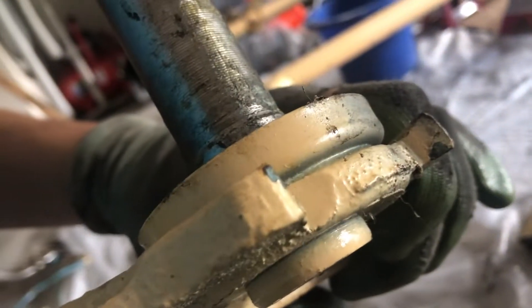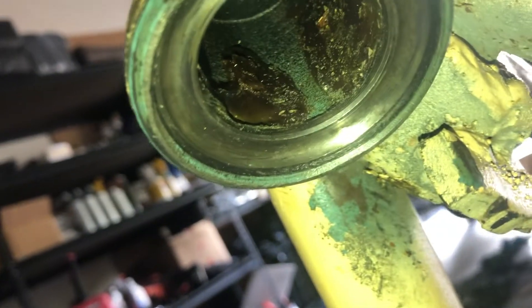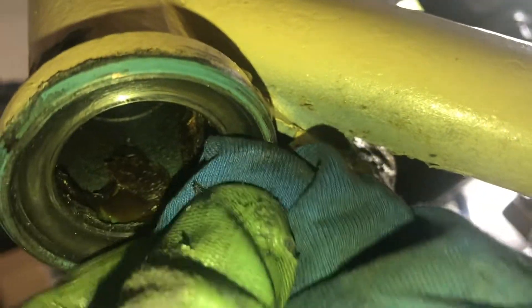To replace the bearings you need to remove the front fork, cross piece, steering column, and covers. I was able to knock off the lower bearing race from the column, but for the upper race I had to use a grinder and Dremel tool.